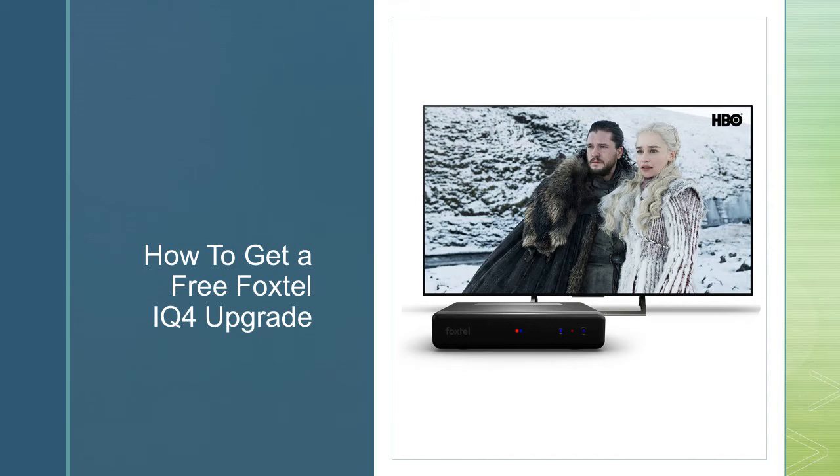G'day guys and welcome back. Today's video we're going to tell you a couple of ways that you can get a Foxtel IQ4 free upgrade — if you've got an old box and you want to get the Foxtel IQ4 and you don't want to pay that upgrade fee. We're going to talk about this today, a few ways that I've done it that work pretty well. The last option we'll tell you doesn't 100% always work, but it sometimes does.